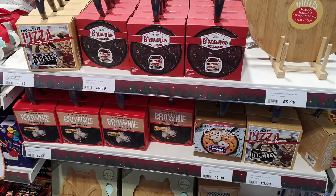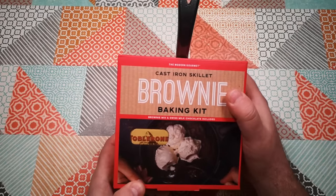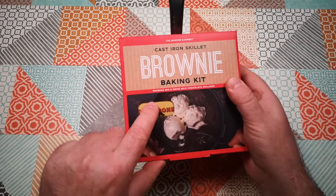They did have this in several different varieties. I think there was a Nutella brownie, a chocolate chip cookie, and a chocolate pizza in a pan as well, but they all look pretty much the same idea. I'm not going to buy four of these just to test four similar things. Let's open it up — it's got Toblerone in there.